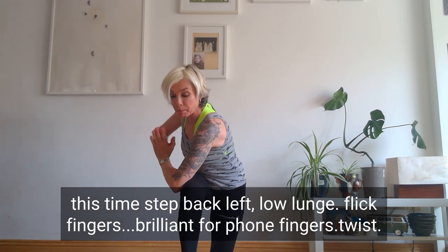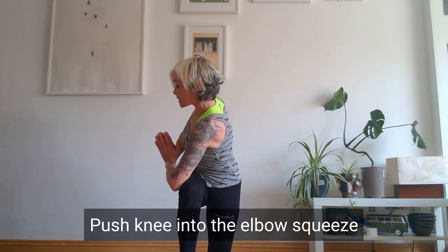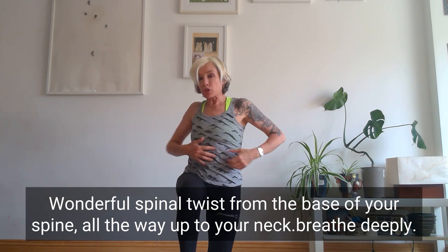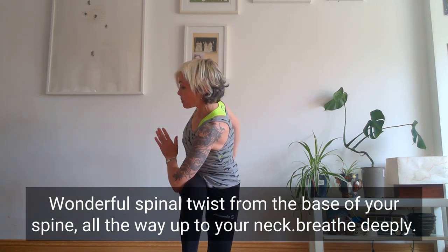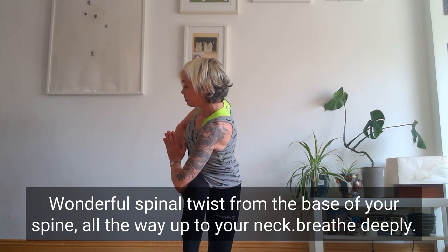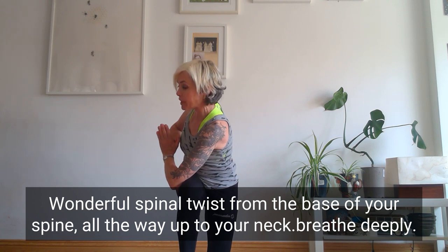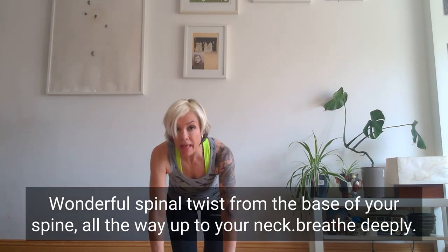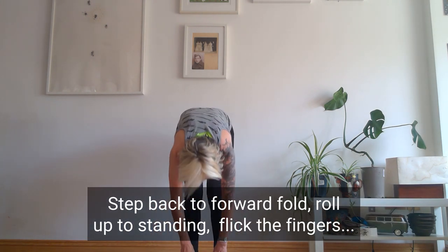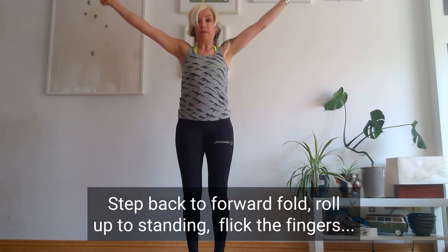Hook that tip of the elbow — stop the knee moving around by pushing the knee into the elbow. Squeeze. You're getting this wonderful spinal twist from the base of your spine all the way up to your neck. Breathe deeply there: one, two, and on three come back to centre. Frame that front foot, step back into forward fold. Flick the fingers.